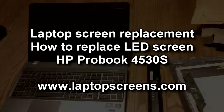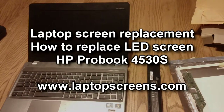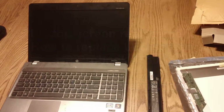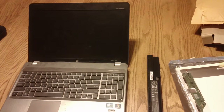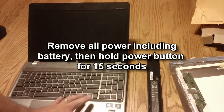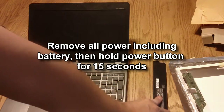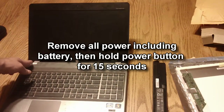Today I'm going to show you how to replace the screen on your HP ProBook 4530S. First thing you do is always make sure there is no power going to the unit. Remove the battery and hold down the power button for 15 seconds to discharge.